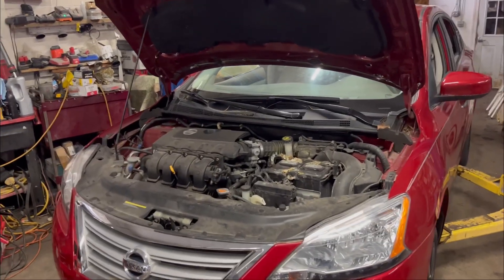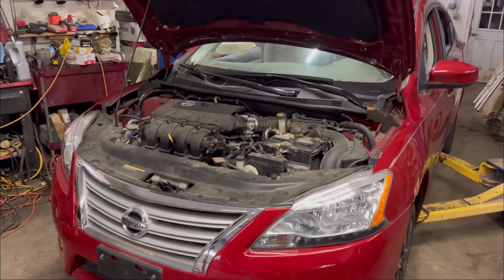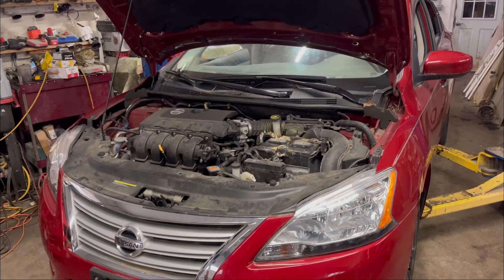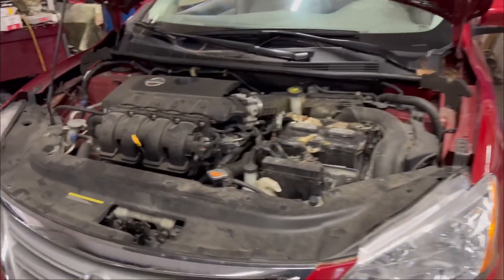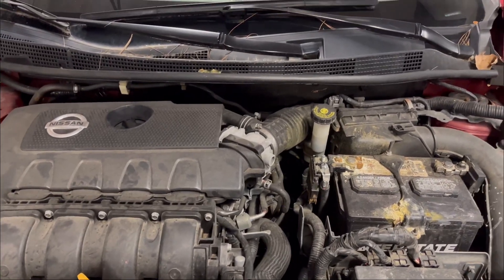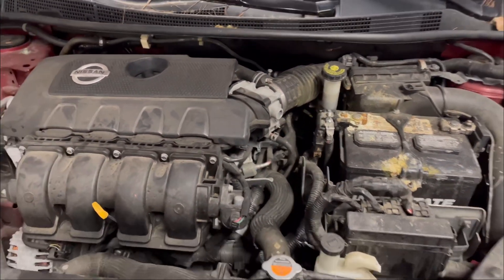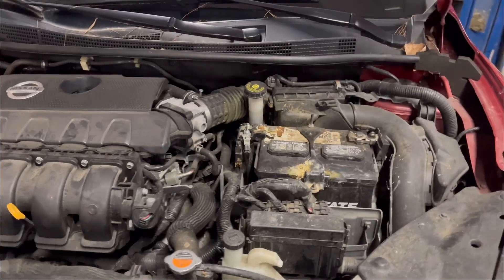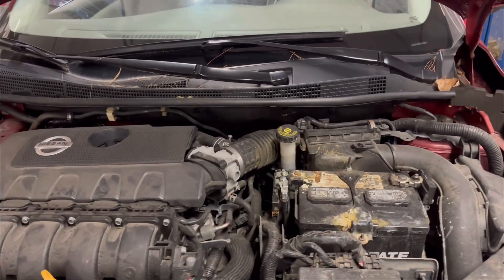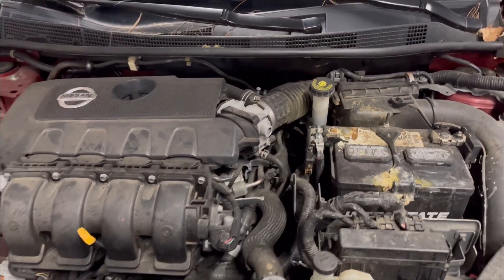Welcome back to my channel. Today I'm working on a 2014 Nissan Sentra and I'm changing the CVT valve body. This car has a transmission problem — it wouldn't go into second gear, and sometimes when it gets hot it goes into limp mode and won't move at all. I did my diagnosis and it has a check engine light for the shift solenoid. I also tried to flush the transmission to see if that would help, but it came to nothing.